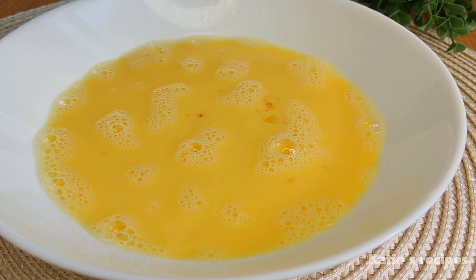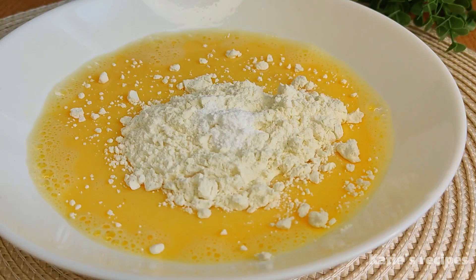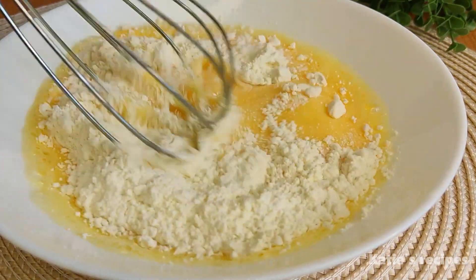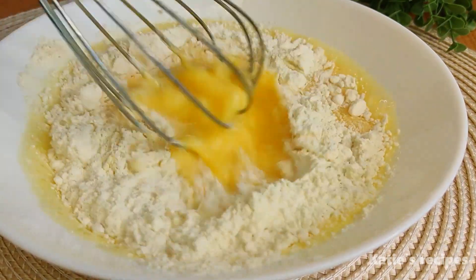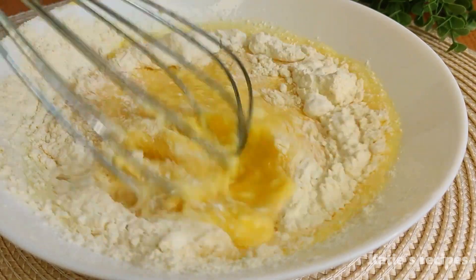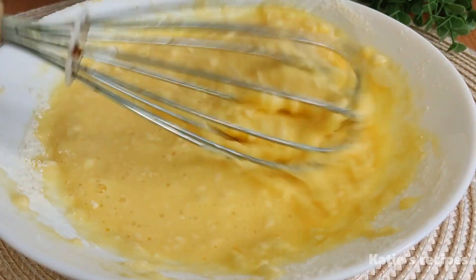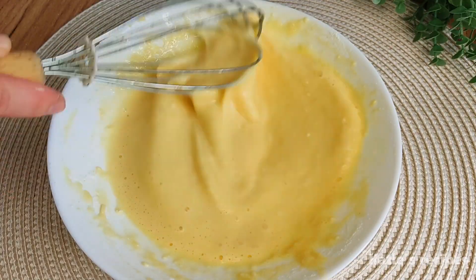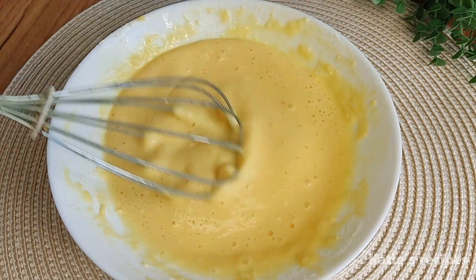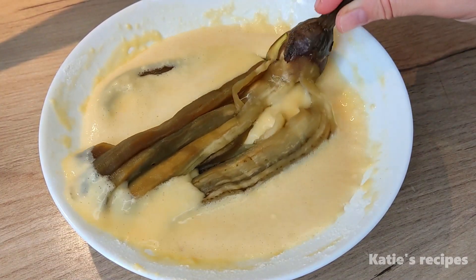Add 2 tablespoons of flour and 0.5 teaspoon of baking powder. Mix everything well again.